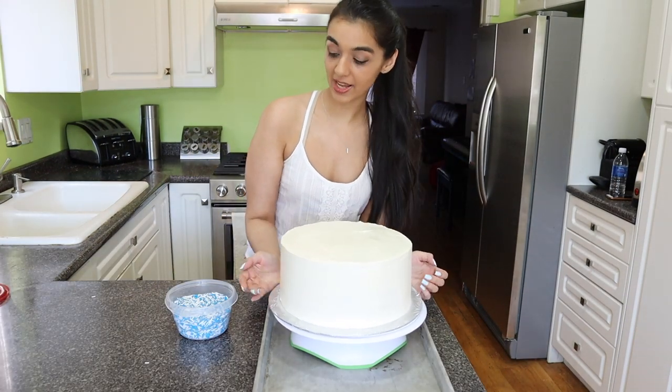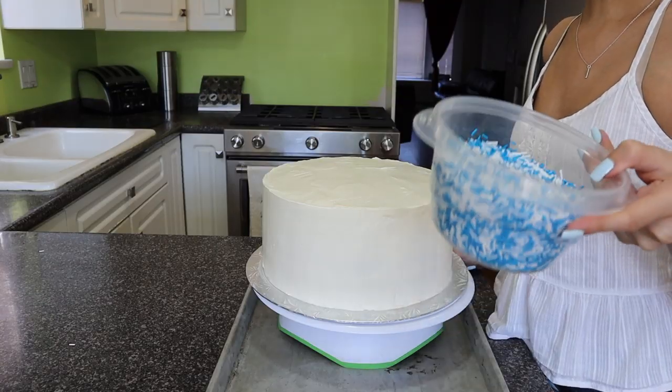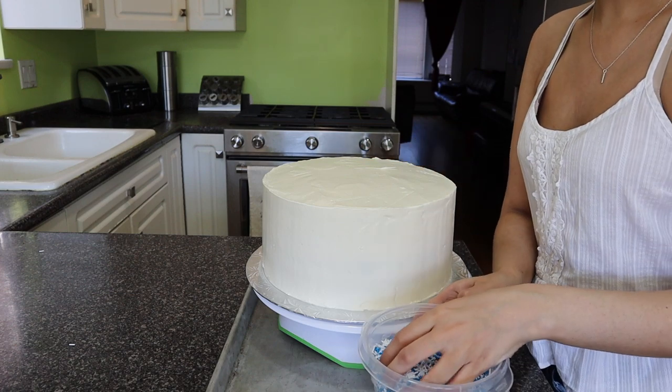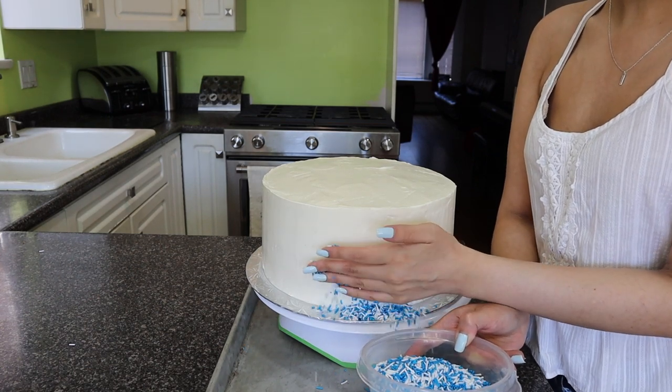My cake has been chilled and it is ready for the sprinkles. I've got my sprinkles mixed together, I've got a tray underneath my cake to catch them, and we are just going to start patting them on just like so.